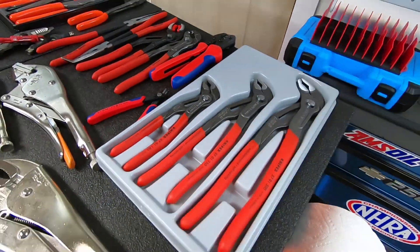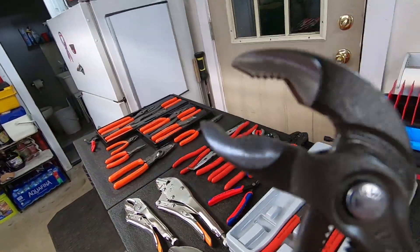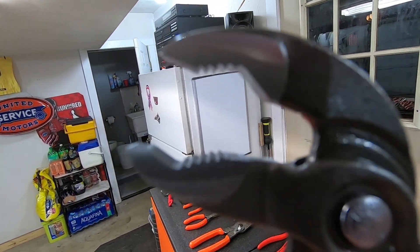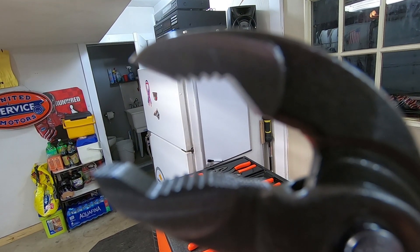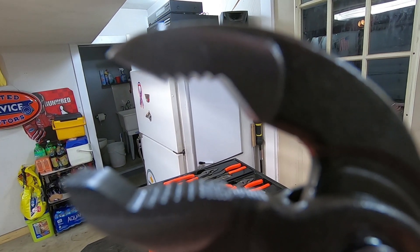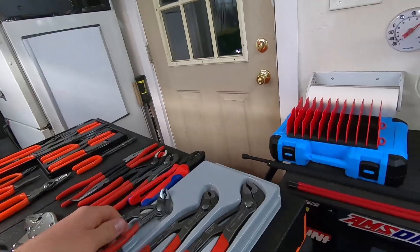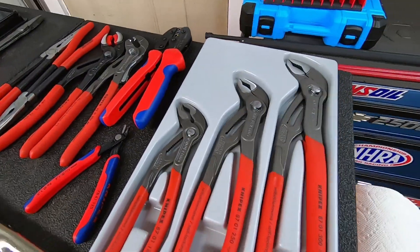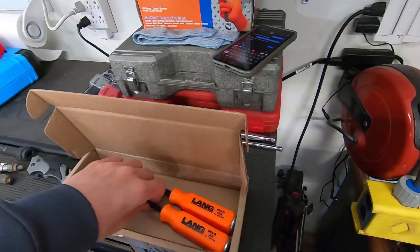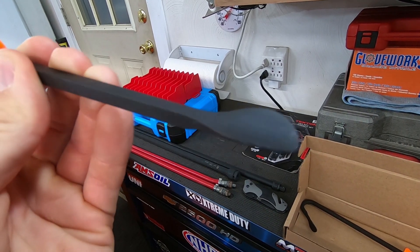The other Nipx set came in, so now we have a full set of Nipx pliers. These are really nice because the jaws — the teeth — go the opposite direction, so when you grip something with those they really bite into whatever you're trying to grab nice and hard and work pretty darn good.